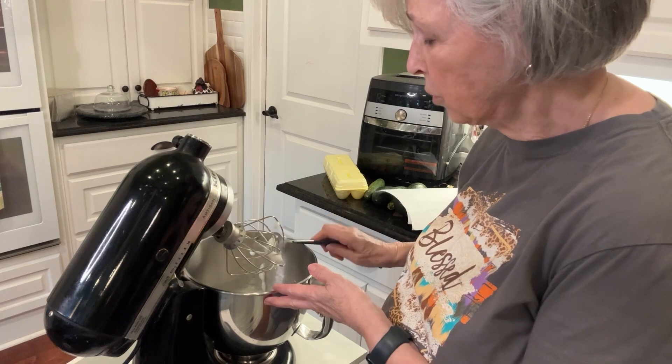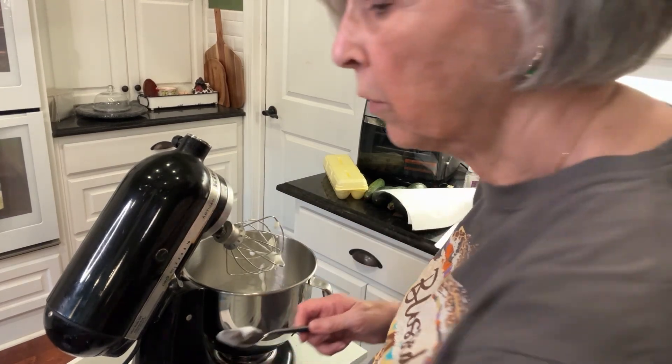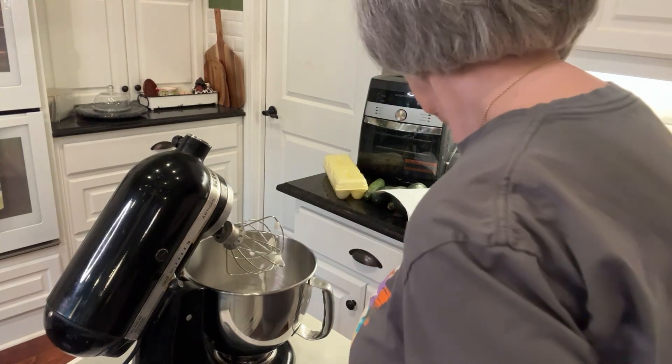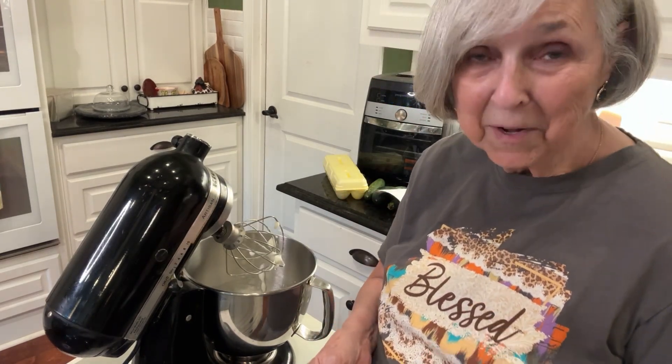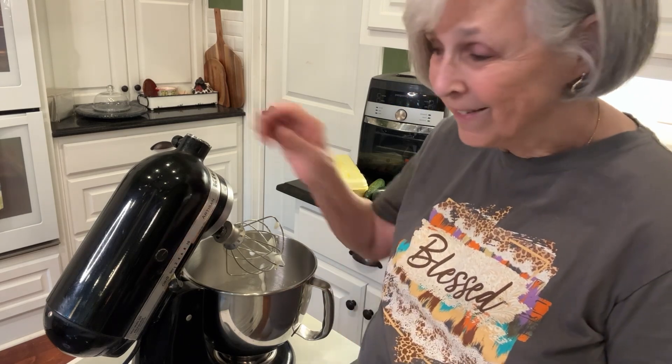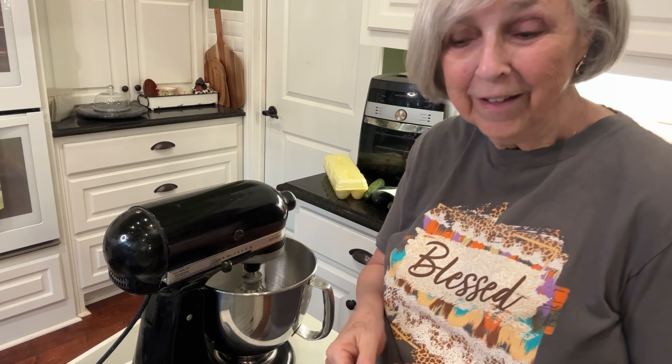Now I'll start adding in three-fourths of a cup of sugar. This is just regular granulated sugar and I'm going to add it in gradually while the mixer's going. I'm not going to make you endure that noise, so just hold on and I'll show you what it looks like when it gets really stiff peaks.